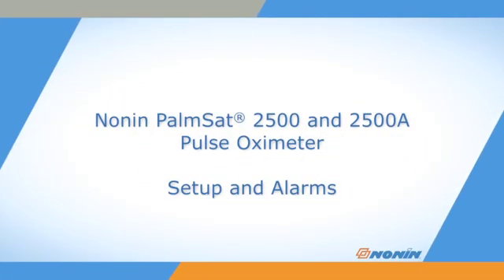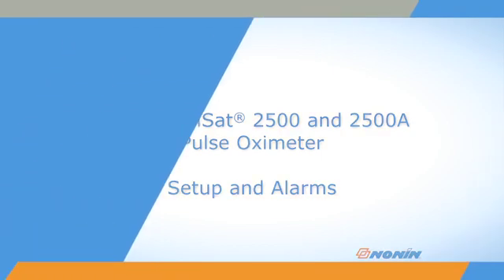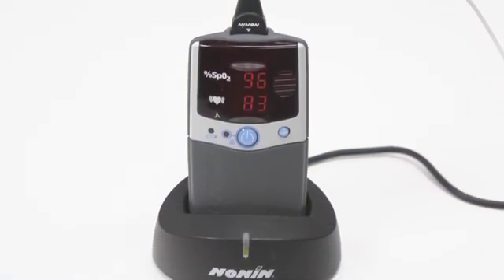This short video shows how to set up and adjust settings on Nonin PalmSat Model 2500 and 2500A Pulse Oximeters.